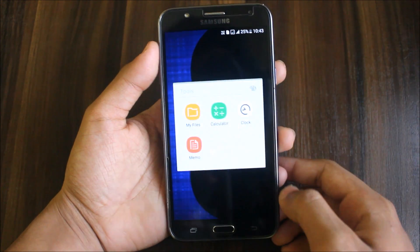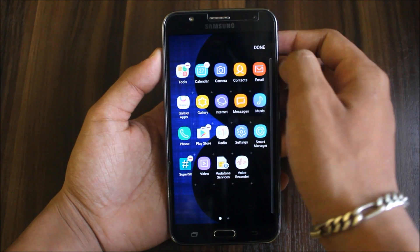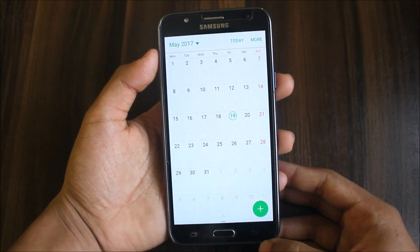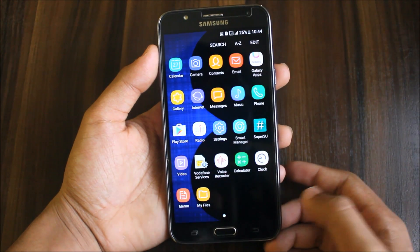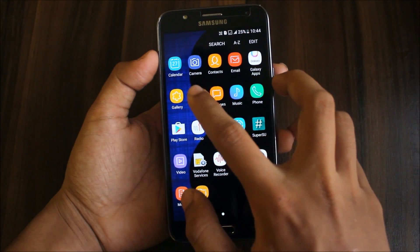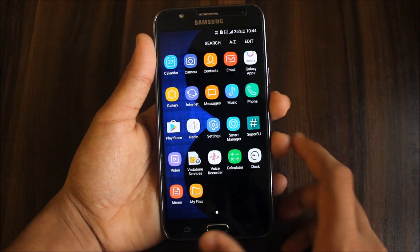We get a tools folder, My Files — this is the normal Samsung tools. Memo is the standard memo, nothing new. Let me show you the apps that are styled like S8: the calendar looks newer than stock. The default camera doesn't have extra functionality. Contacts and the email app look different. The internet app is Samsung Internet, not the Samsung Internet Beta used in other ROMs.